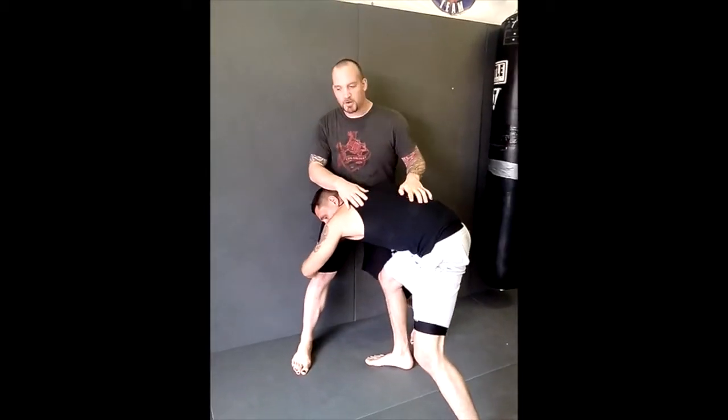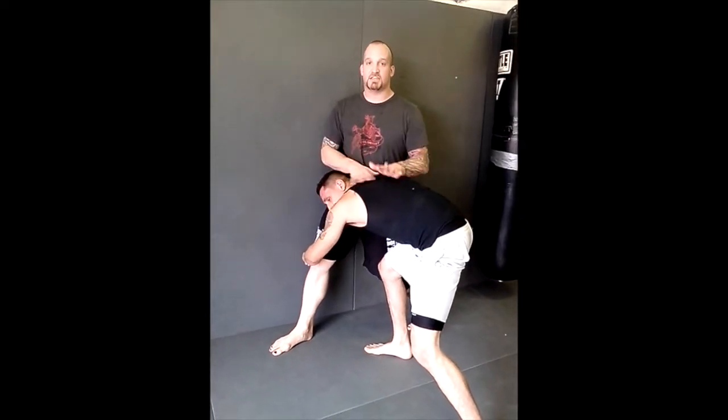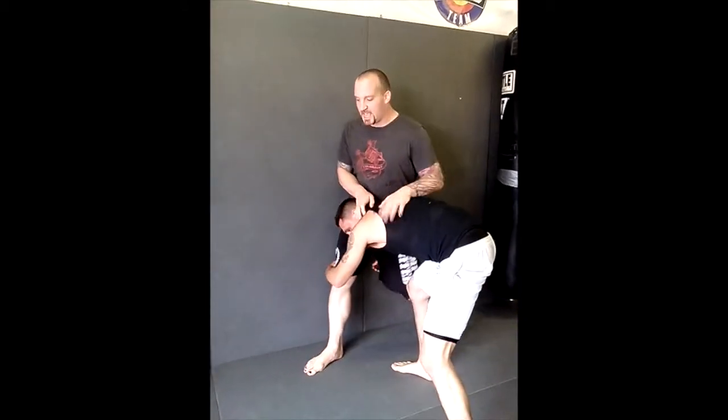Anytime we're on the wall, we want to be on an angle. Both my toes are facing the same direction — in this case towards his head. If I face away, he's going to go to my back. So I've got to face his head here.